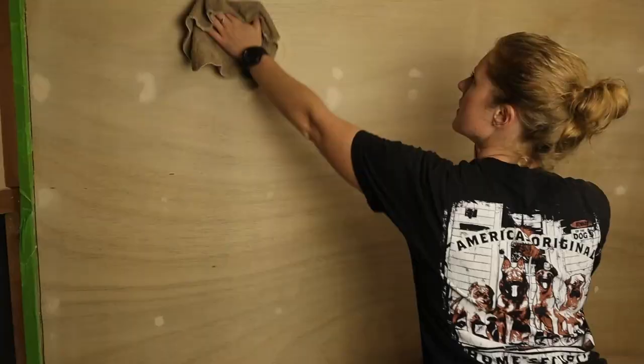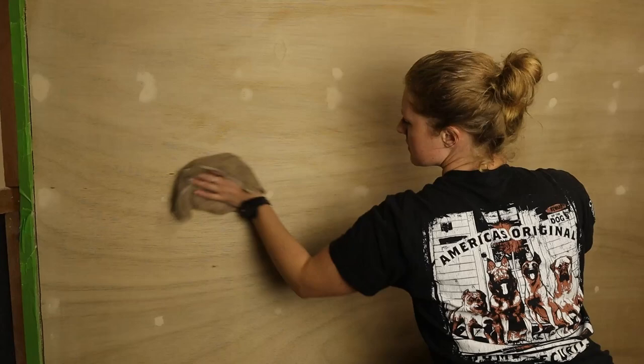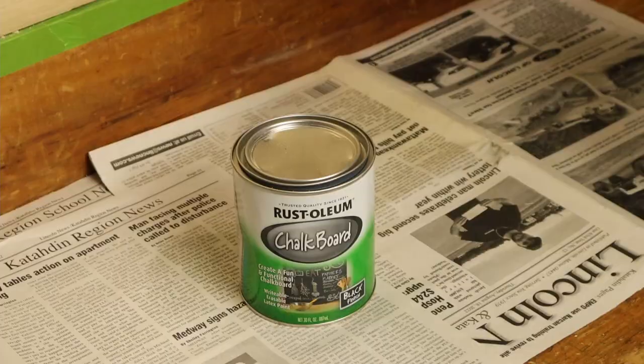I'm just going over it with a damp cloth to get all that dust off, and after that dries I can paint.